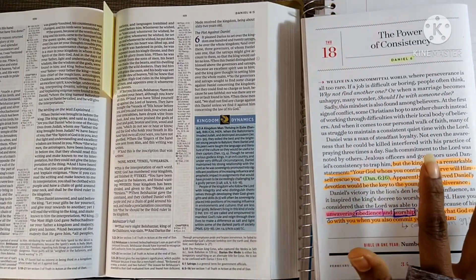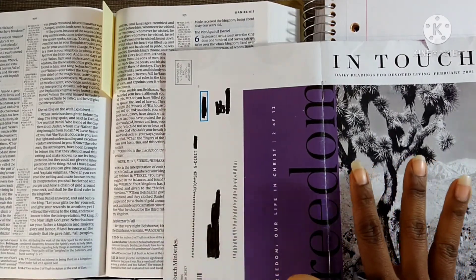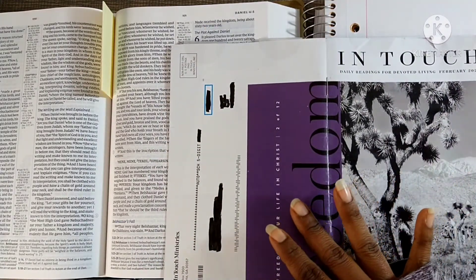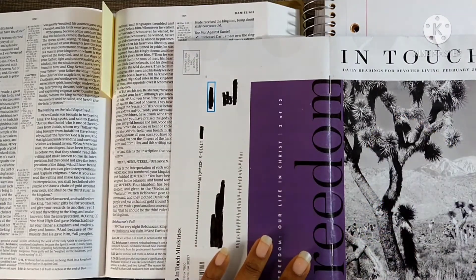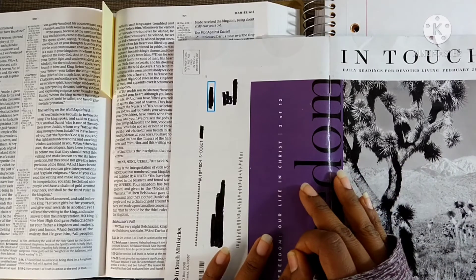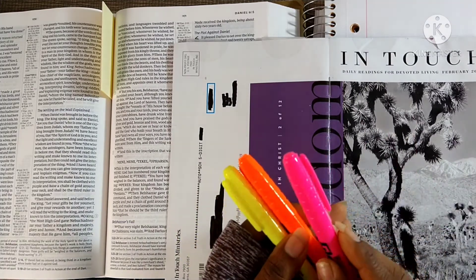Some of the items I will be using: the In Touch Ministries devotional. This is free — you can go to InTouchMinistries.org, create an account, and sign up to receive it either through the mail or through email. I receive it both ways. Sometimes if I read a good one I'll print it out, and the devotionals can turn into a Bible study.